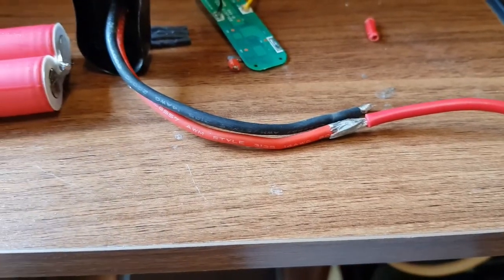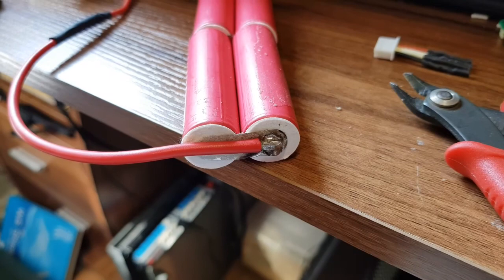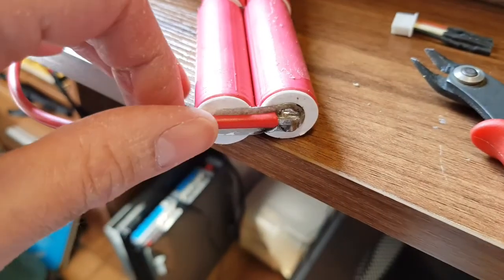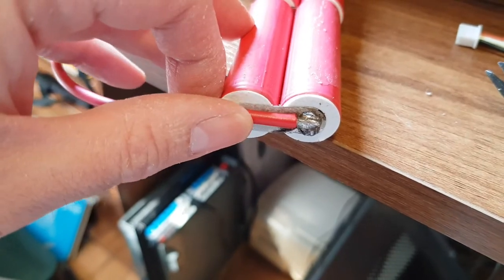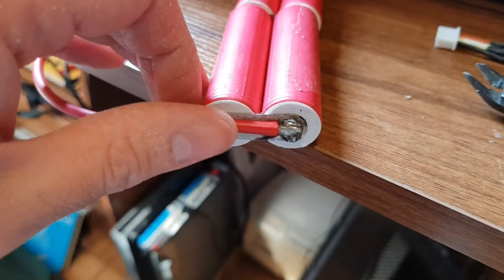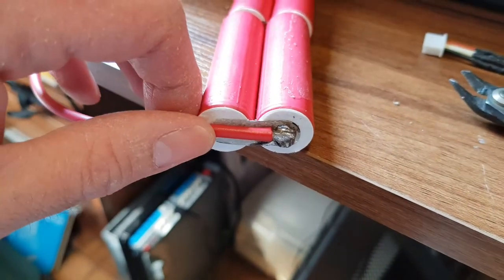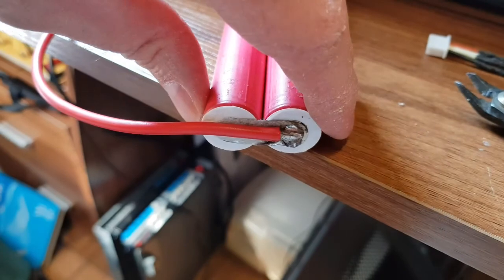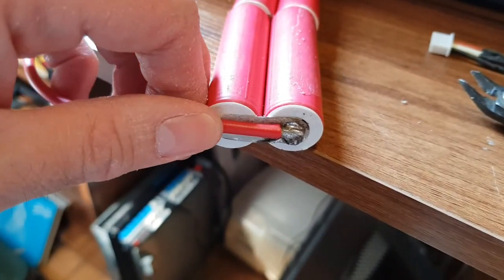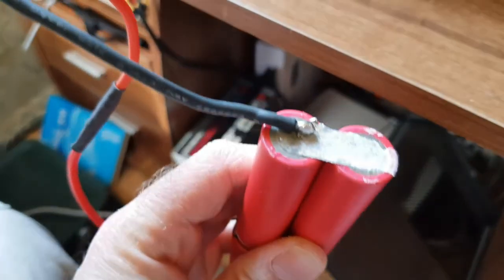So I've extended the positive lead so it can reach around the cells — remember to sleeve. That's soldered on there; it took quite a bit of heat to get in there. I've got the iron at 350 degrees. My thinking is that for cells, it's probably best to go hotter for a shorter amount of time rather than cooler for a longer time being exposed to the heat. That's a good joint there. Another one — not as good a joint, but it's on.